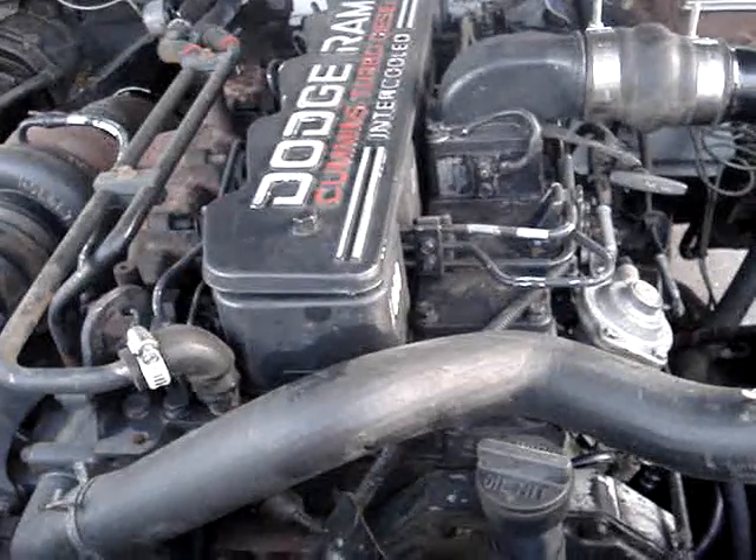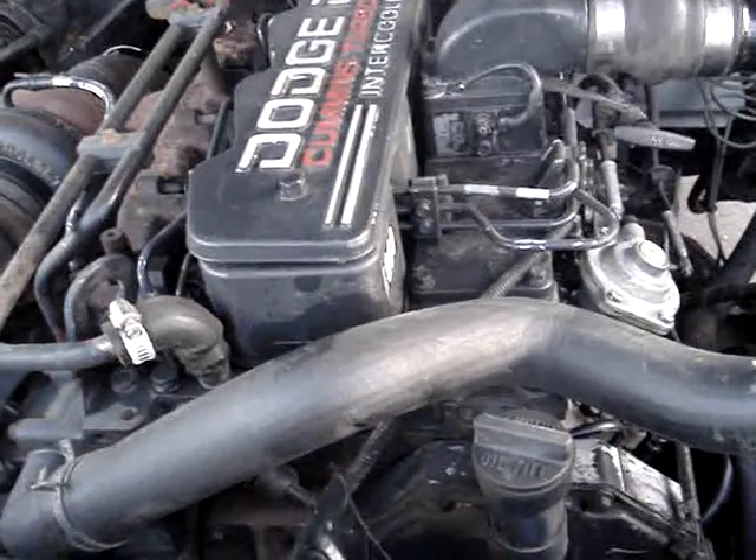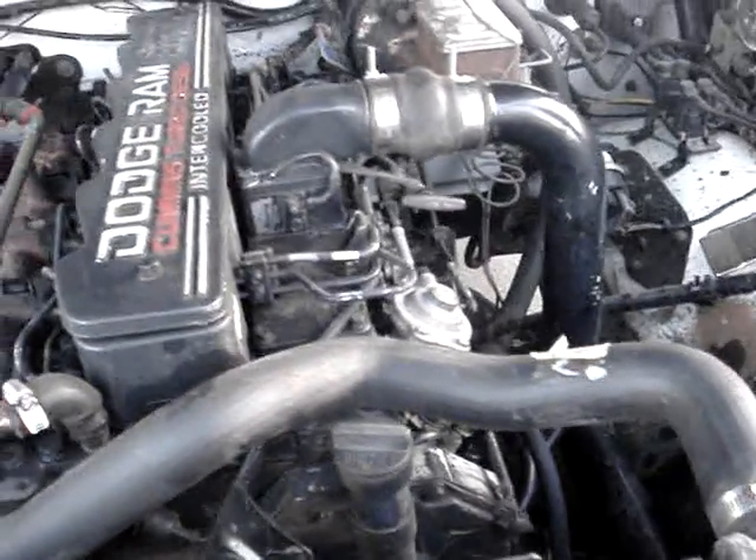That's just the diesel performance end of it. Anybody with questions on that — with any old 12-valves, I can walk them through it. I'm pretty familiar with the rotary pump and the P7000 pump on the 1994 to 1998 12-valves.